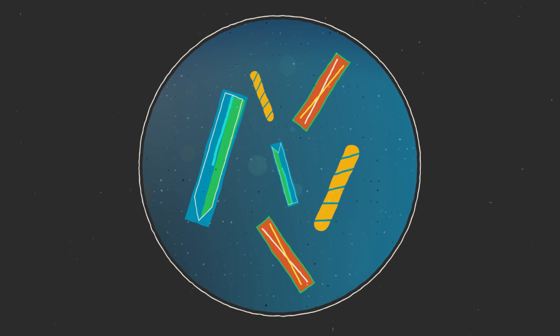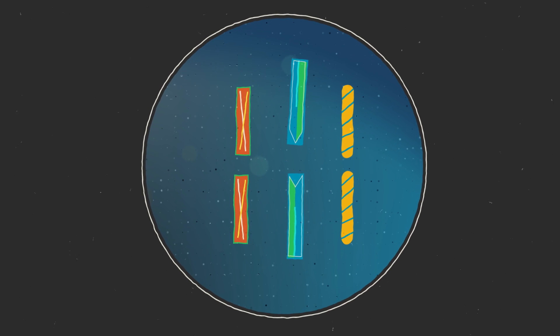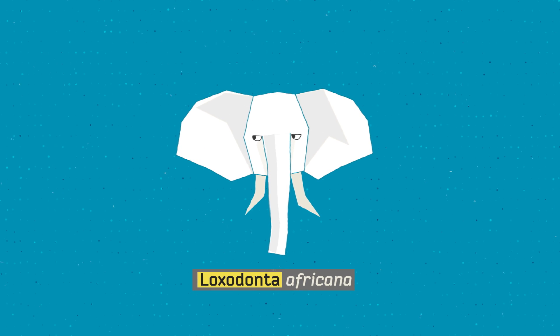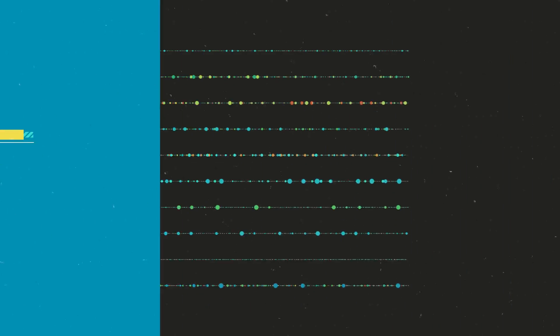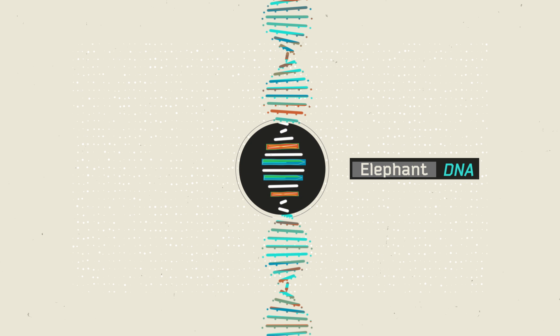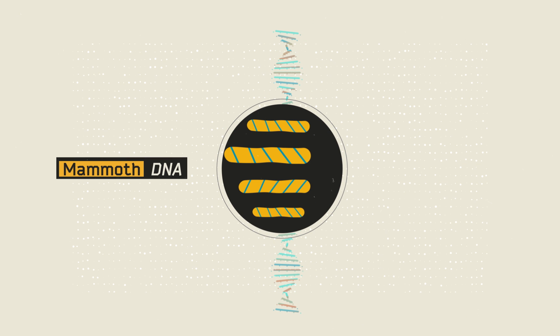If you look hard enough, you can get a sense of how they all fit together. It's also pretty convenient that a mammoth's DNA is 99% the same as an African elephant. So we actually have a pretty good roadmap of how to build this thing. We can start with the elephant DNA and just plug in the mammoth DNA wherever it looks different.